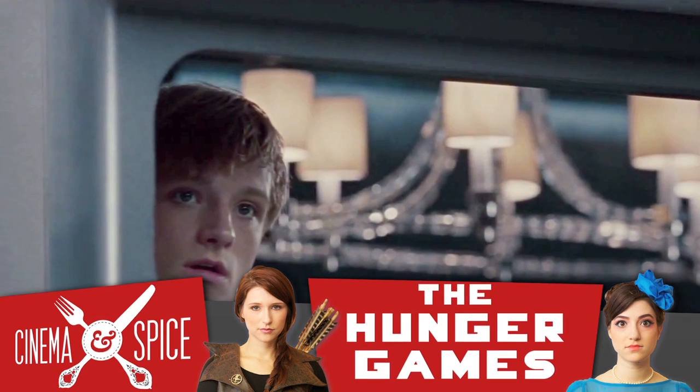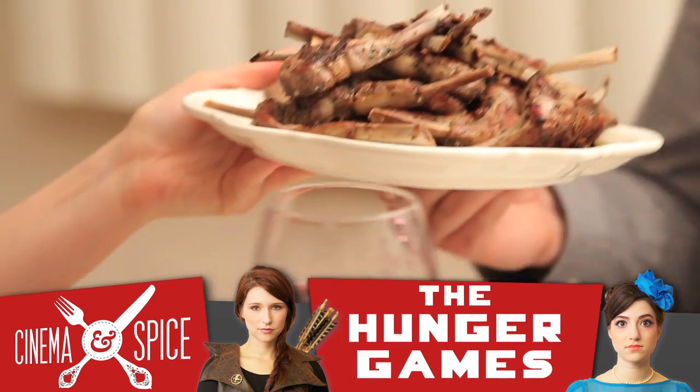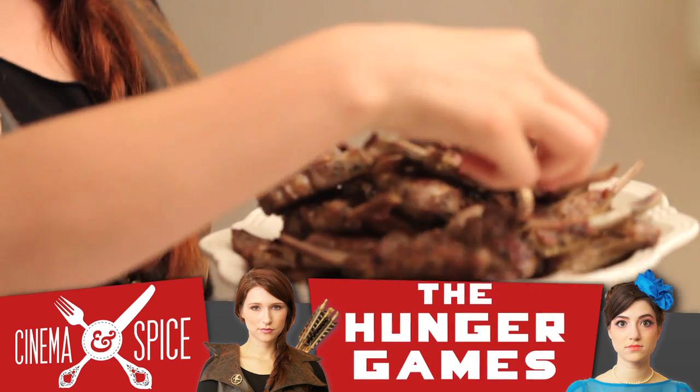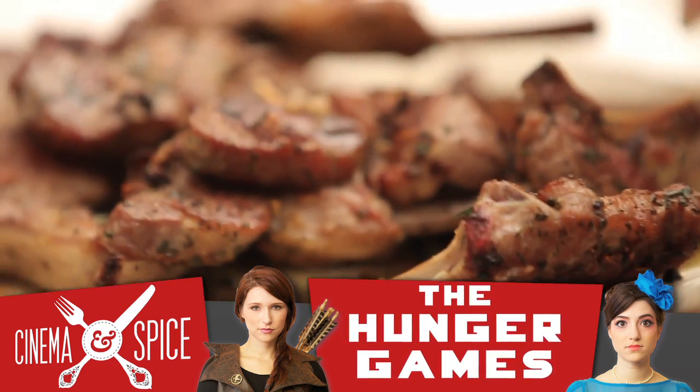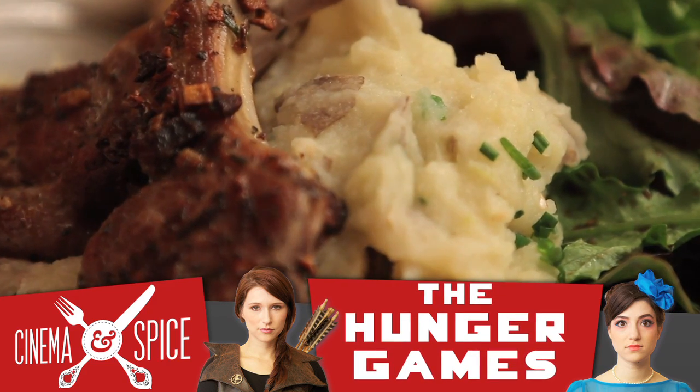When Katniss and Peeta were on the train to the Capitol, they ate the most amazing meal of their lives. Lamb chops were the main dish, so today we're showing you how to make them tender and juicy. Don't forget to serve it with our garlic mashed potatoes — a combination fit for the Capitol's finest meal.